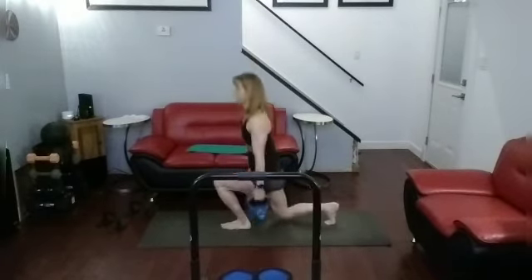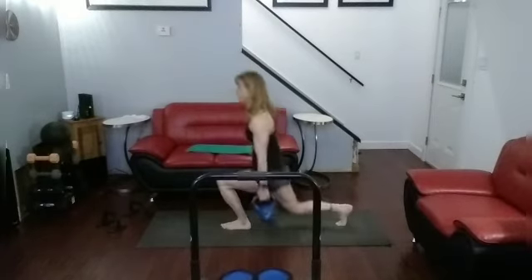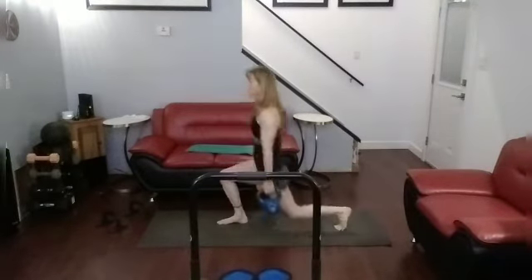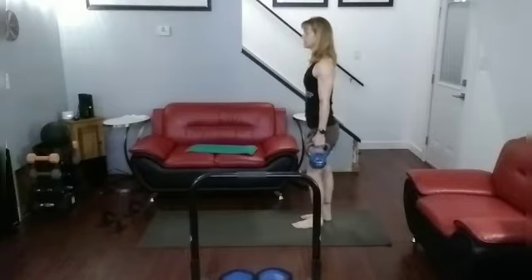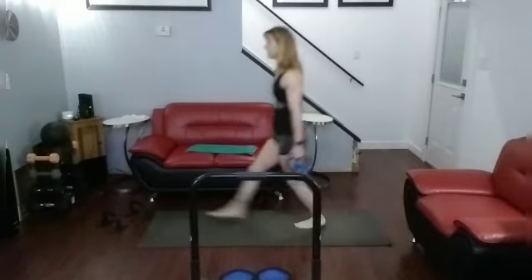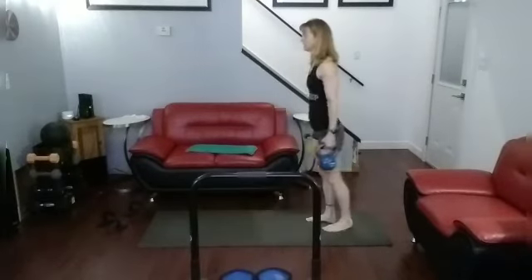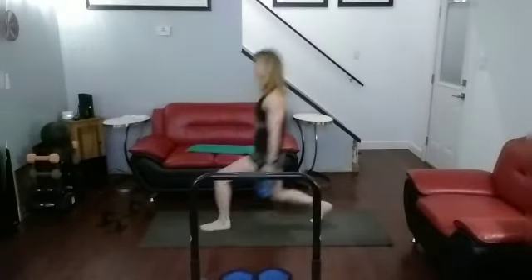1, 2, 3, 4, 5, 6. Other side: 1, 2, 3, 4, 5, 6. Other group — forward lunges, 6. Ready? Go. 1, 2, 3, 4, 5. Other side, go. 1, 2, 3, 4, 5, 6. Okay, one round down.